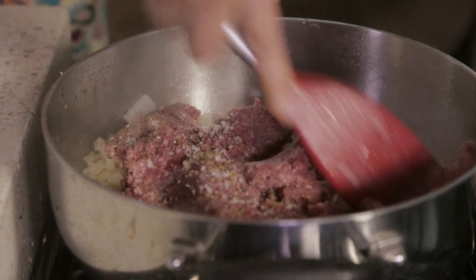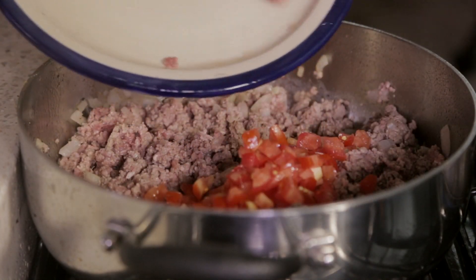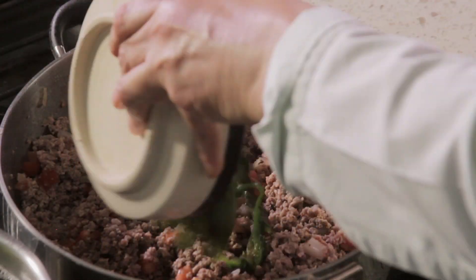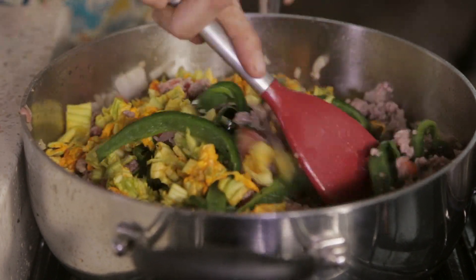Continue cooking, stirring frequently until it doesn't look red anymore. Add the diced tomato and continue cooking for three more minutes. Add the chili pepper strips and the chopped zucchini blossoms and continue cooking until the water they produce evaporates, about five minutes.